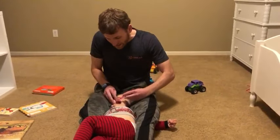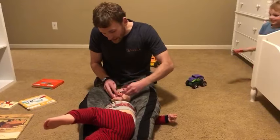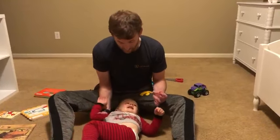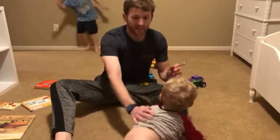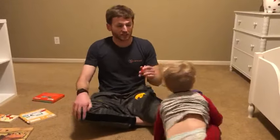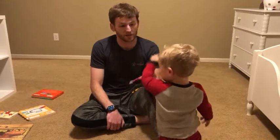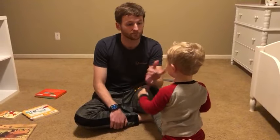And that is it — good job! If you're interested in learning more, you can visit us at carouselmm.com. Thank you for watching.